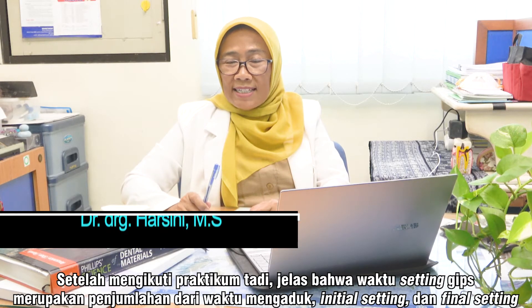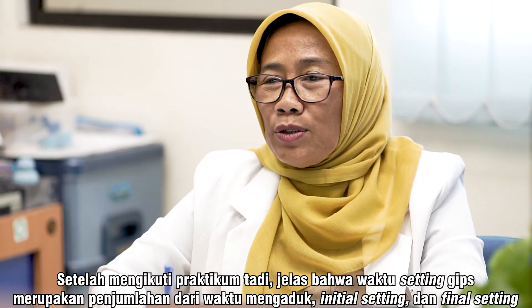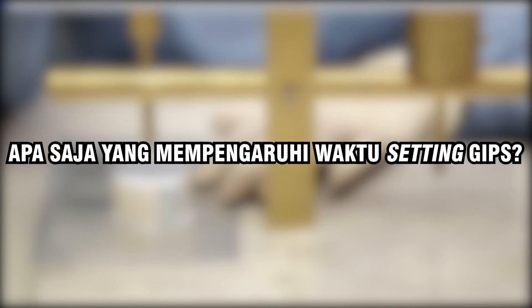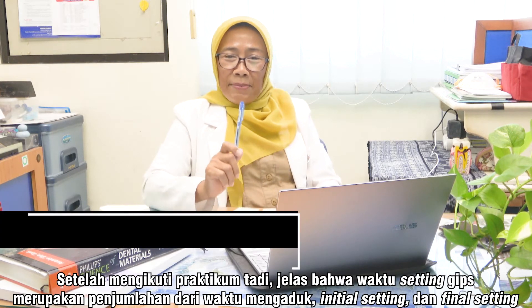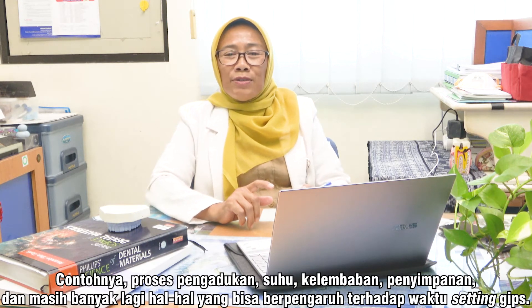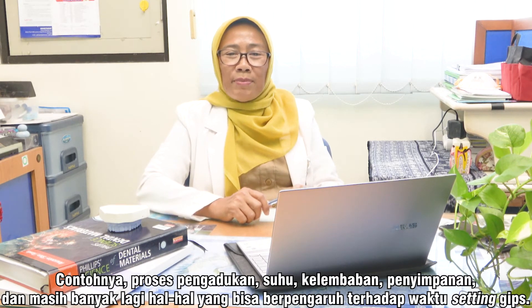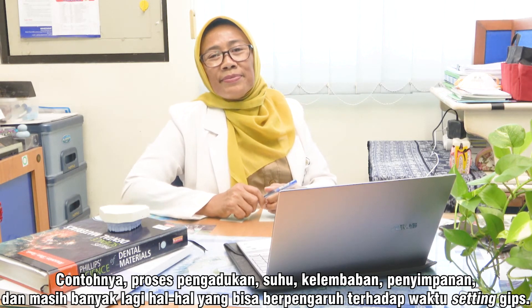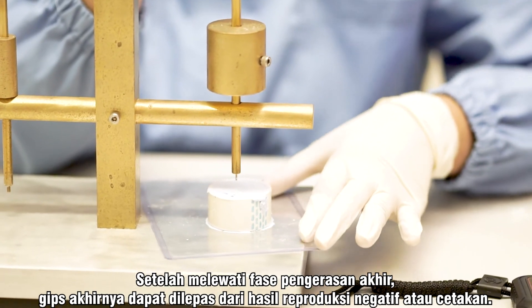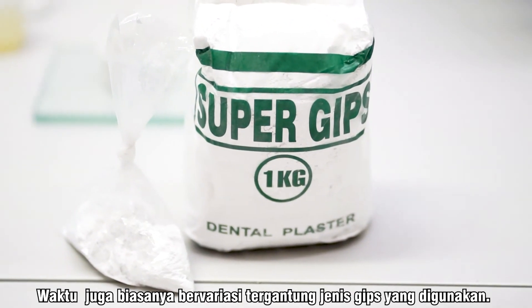Setelah mengikuti praktikum tadi, jelas bahwa waktu setting gips merupakan penjumlahan dari waktu mengaduk, inisial setting, dan final setting. Ada banyak hal yang dapat mempengaruhi waktu setting gips, contohnya proses pengadukan, suhu, kelembaban, penyimpanan, dan masih banyak lagi. Setelah melewati fase pengerasan akhir, gips akhirnya dapat dilepas dari hasil reproduksi negatif atau cetakan.